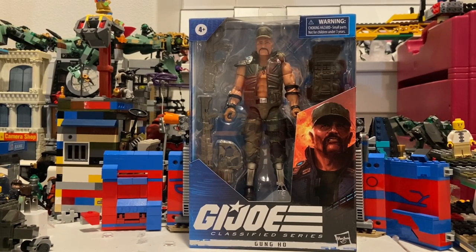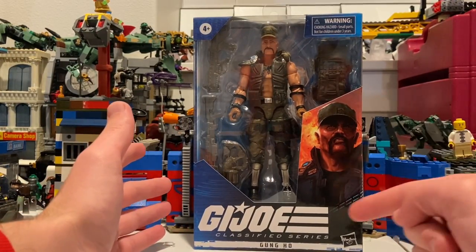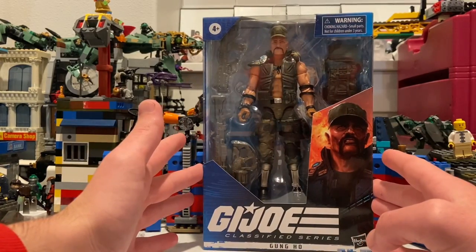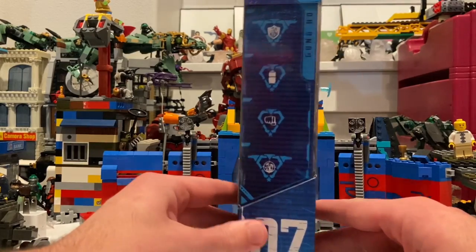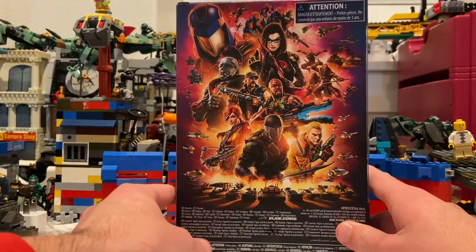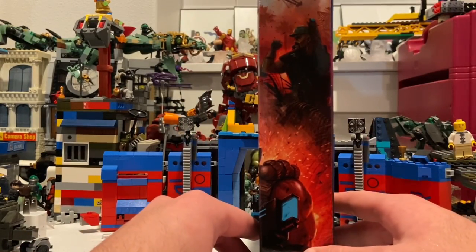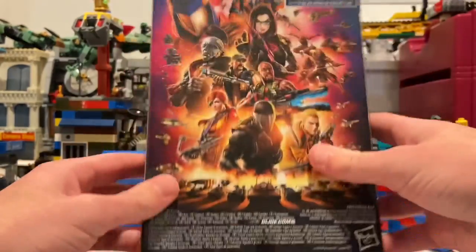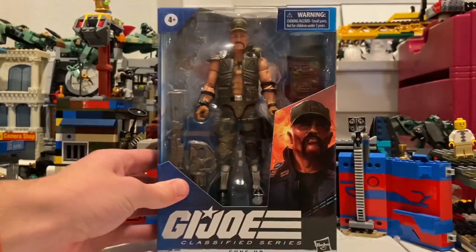Hello everyone, this is Hunter Collector here with another action figure review. Right here we have the G.I. Joe Classified Series Gung Ho. So this is what it looks like from the front. Here's one of the side arts. This is the seventh figure in the collection. Here's the back art — we've seen it before many times. Here's the other side art with Gung Ho there. Here's the top, and then here's the bottom with the DCBI. But besides that, let's crack this guy open.